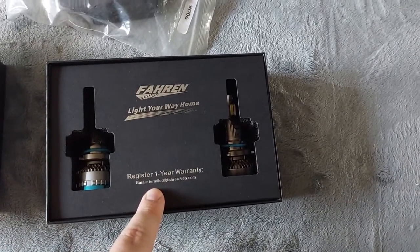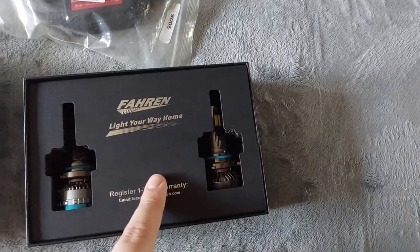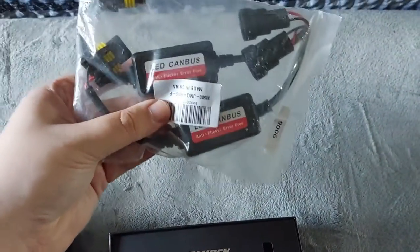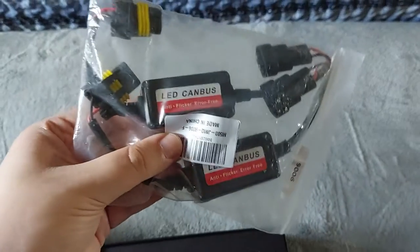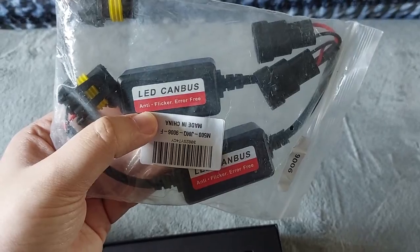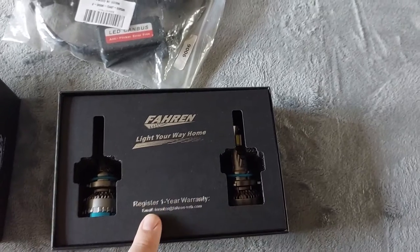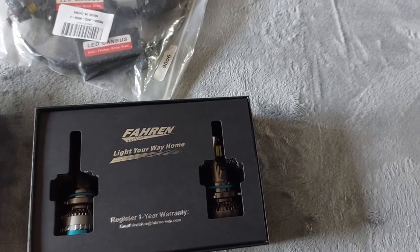It has a one-year warranty, and if you have any questions you can email them. I actually already had to email them for an issue, because at first the lights were not working. That's when I realized I needed to purchase this LED canbus adapter that goes in between the bulb and the factory plug on the truck — it's for anti-flicker and error prevention.